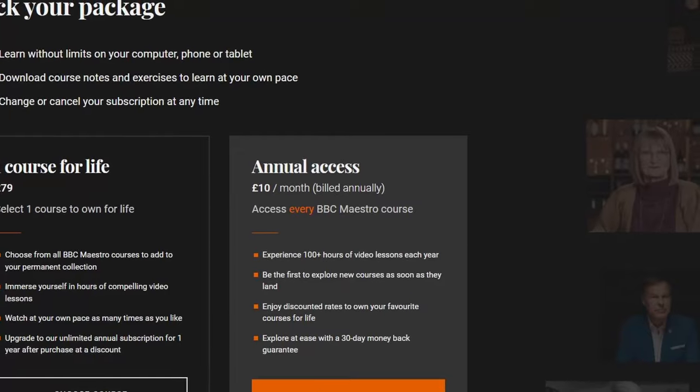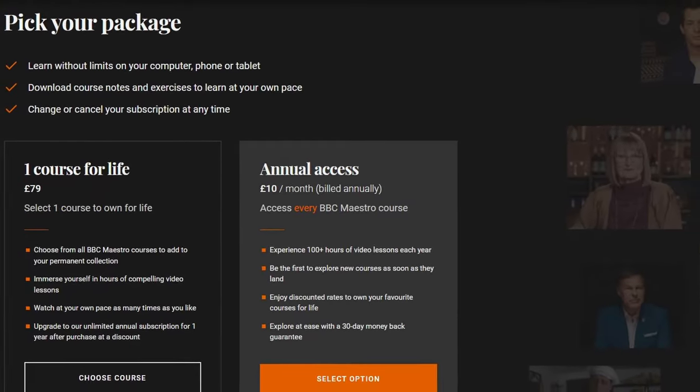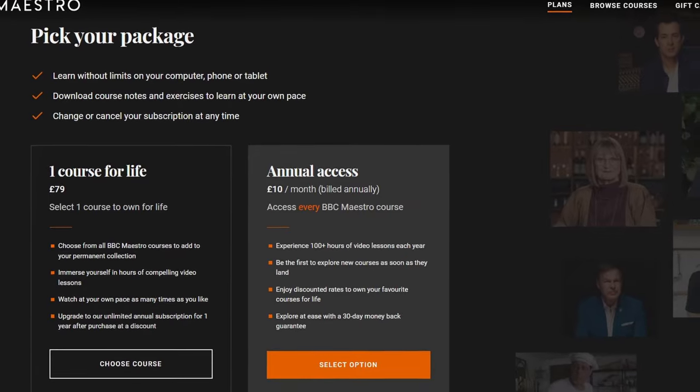The only downside is you can either buy one course for a fixed price, which is quite high, but they are very high quality. Or you can pay a subscription, but the subscription has to last a year. I just don't want to pay out for a year's worth of subscription to view all these bits and pieces. If they had a monthly service, I'd probably be more inclined.